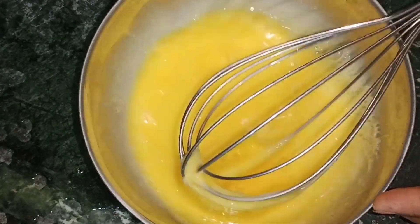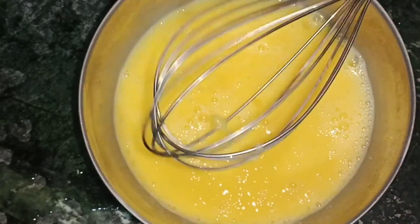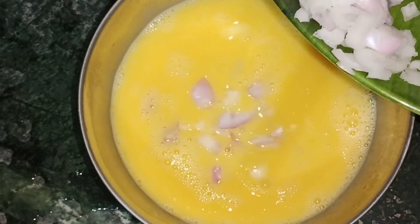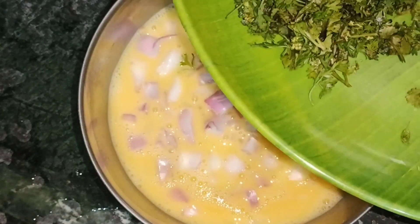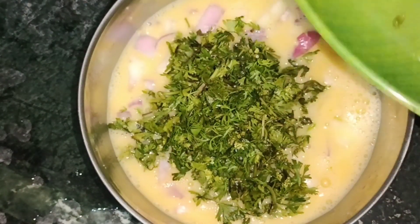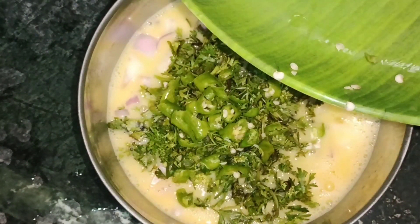We will add the onions and mix the onions together, and start to make the onions. We will add some onions and add a medium amount.